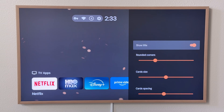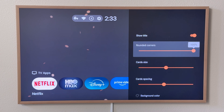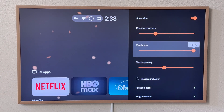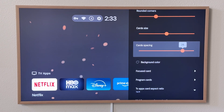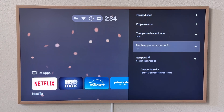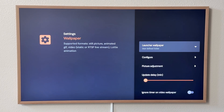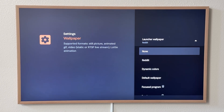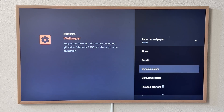There is so much you can do with this. I can show and hide the titles, make the corners more rounded, make the cards really big or really small, and change the spacing. There's just so many settings it's ridiculous. You can even install custom icon packs, change the wallpaper with a bunch of different sources including Reddit, and have dynamic colors that change with the screen.